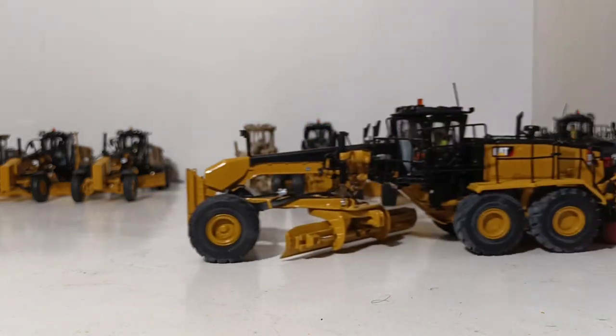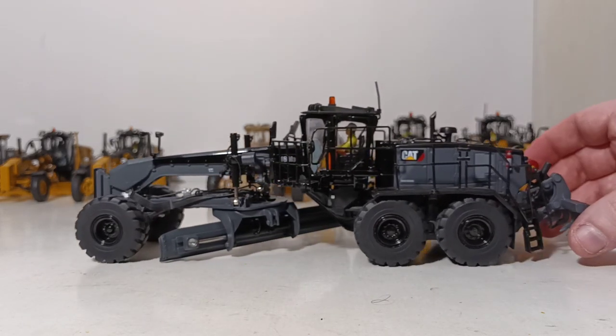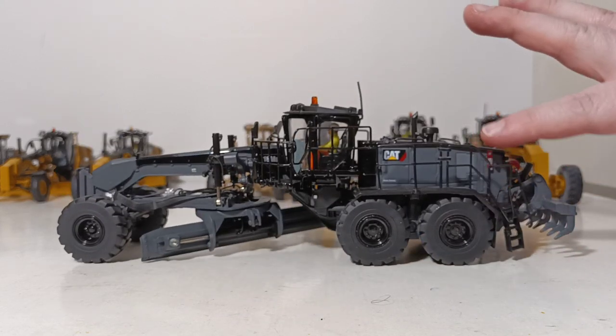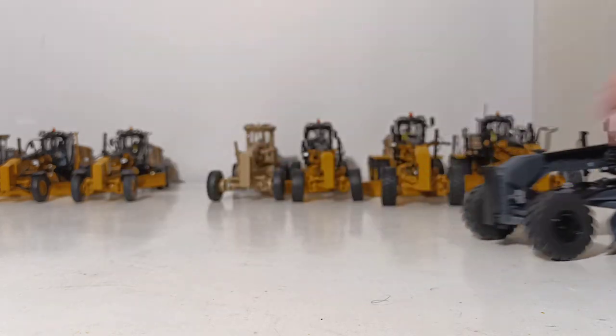As if the 18M3 didn't impress you enough, they released a special edition of the 18M3 with what they call a special black onyx finish. It's a two-tone black finish — shiny black on top and then a gunmetal or lighter black finish lower down. Same casting, same details, but the specialty black finish is a standout in the collection. Among all that Cat yellow and black-and-yellow iron, your buddies come over and want to know about the black piece — it's a great conversation starter.